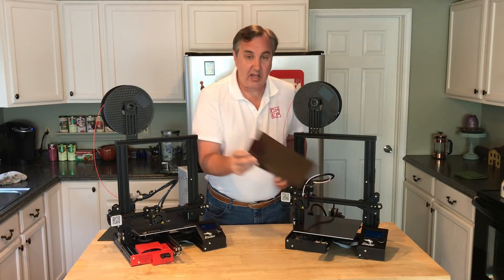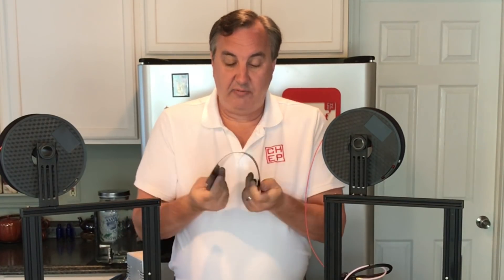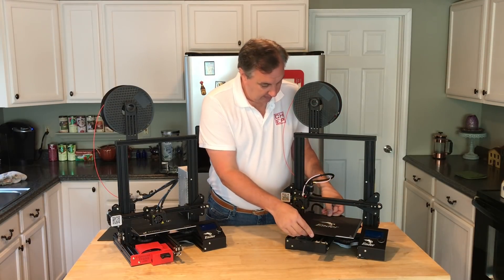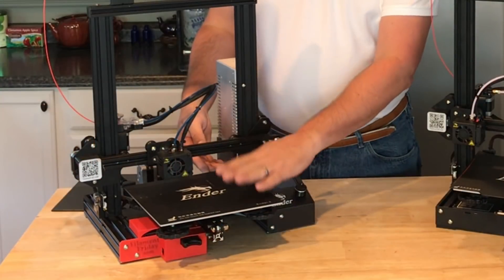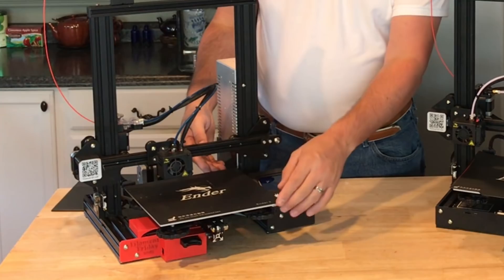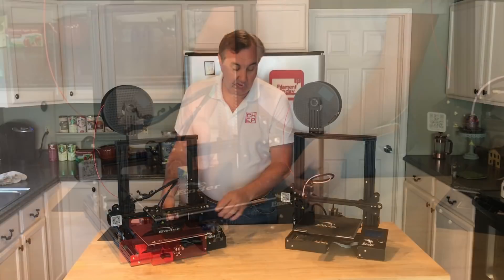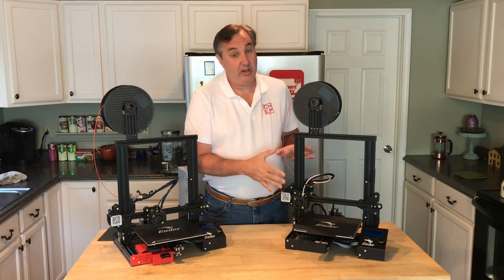First thing you may notice is it's got a removable bed. It's got a BuildTak-type material, although it's not actual BuildTak — I've verified with them. It's got a magnetic backing and it's flexible, so you can pop the prints off and put your bed back in place. The stock $179.99 bed has a similar BuildTak-type material but it sticks to the aluminum bed and can't be removed. So if you like that removable flexible feature, that's one thing you get for the extra hundred dollars.